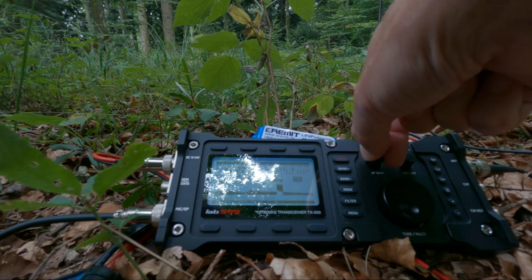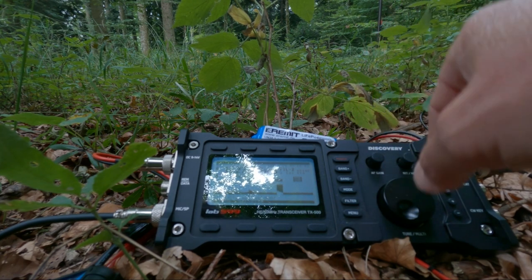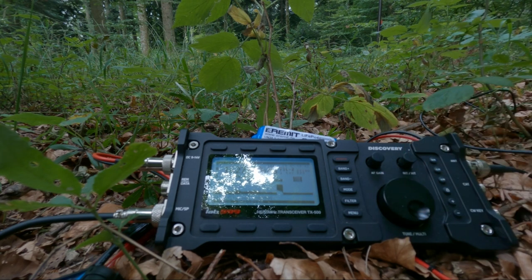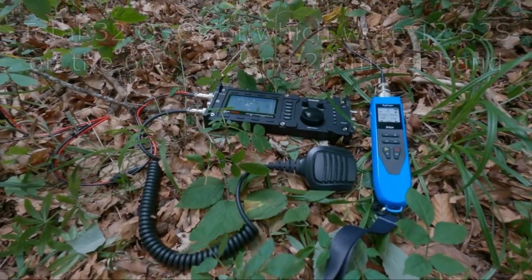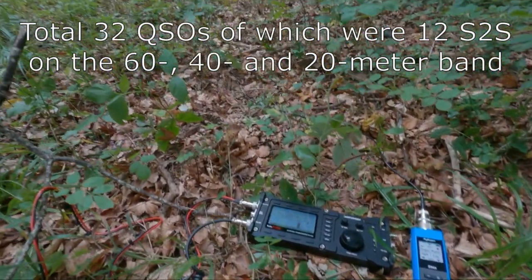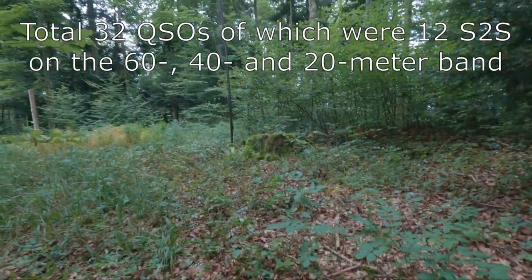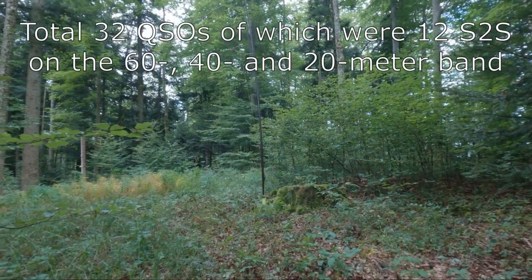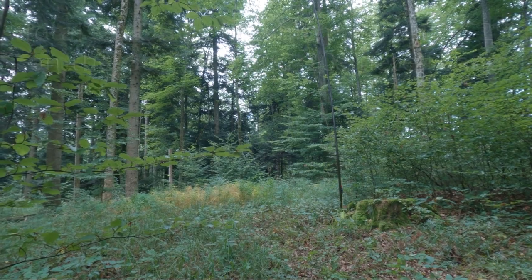I hope I could provide you with some information about the firmware update of the TX500. Thank you for watching. I'll head to the next summit. 73, bye bye.